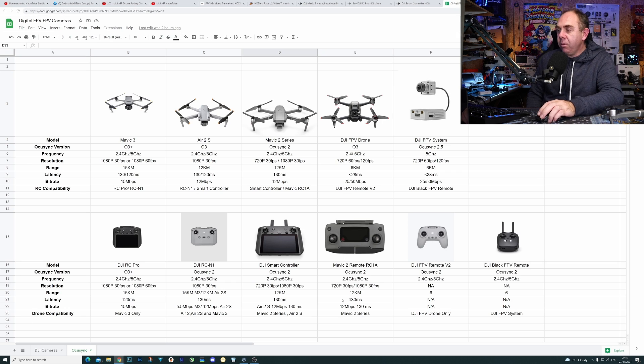This remote — which is OcuSync 2, the DJI Mavic 2 remote, which I loved and I'm really disappointed to see go — should work with the A2S, but it doesn't. And then we have the OcuSync 2 DJI FPV remote, which again should work with this, but it doesn't.